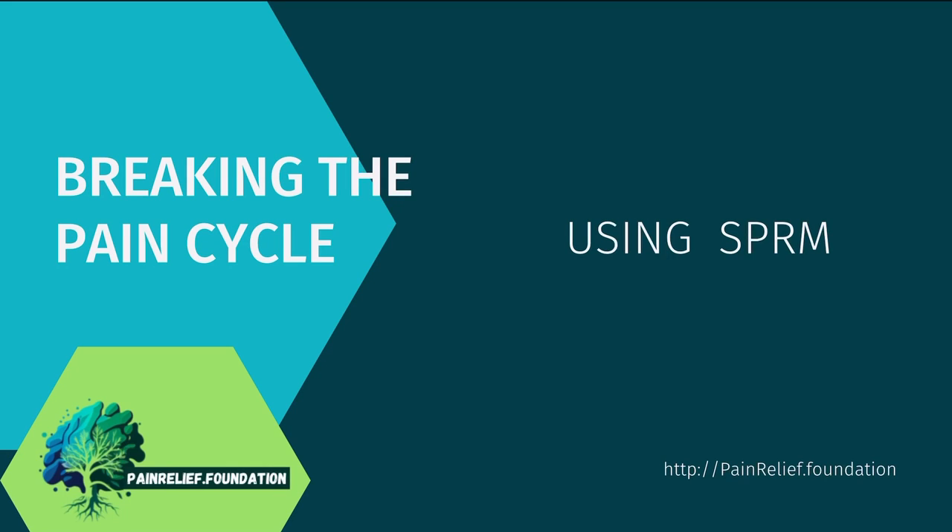In today's video we're going to talk about how we can break the pain cycle using our method. Our method is called the Safe Pain Relief Method, in short SPRM, and we developed that at the Pain Relief Foundation.